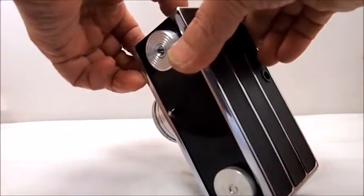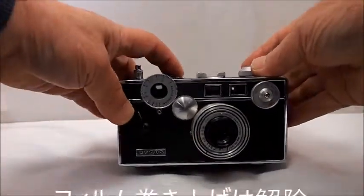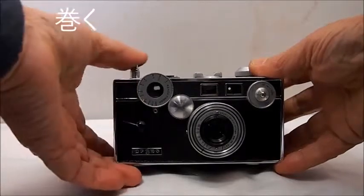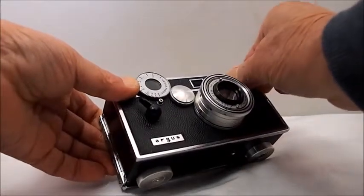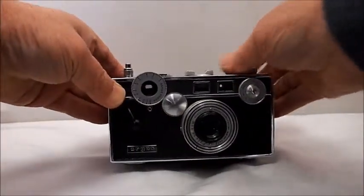It is a great place to attach to the hotline. It is very easy to do with the hotline. I'm going to put a little bit of hotline to make it easier. I will put a little bit of hotline at the bottom and a little bit of hotline on the top.